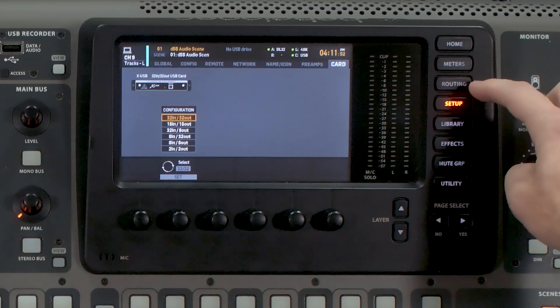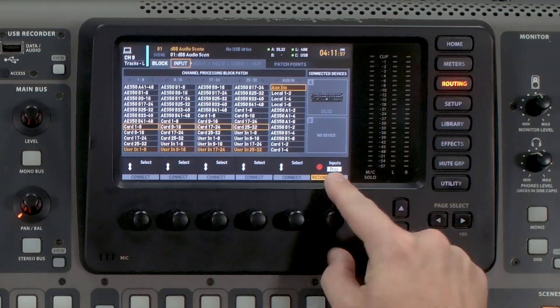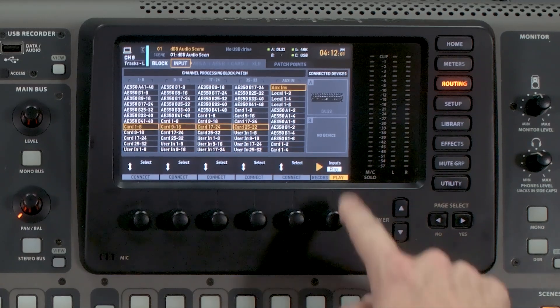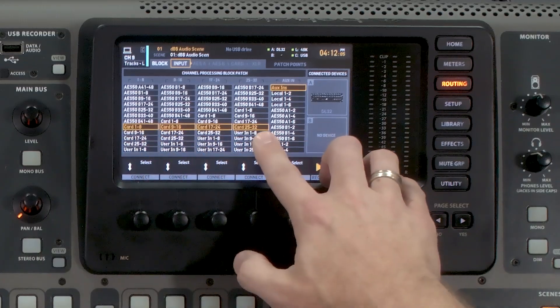The next thing is to press the Routing tab, and with our sixth rotary knob we're going to rotate to where it says Play and then press that knob down. This is going to change your routing to be coming from your card, channels 1 through 32.